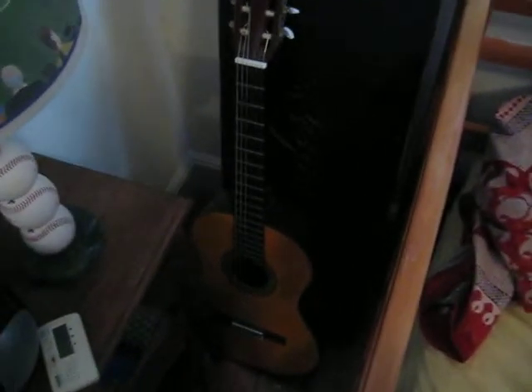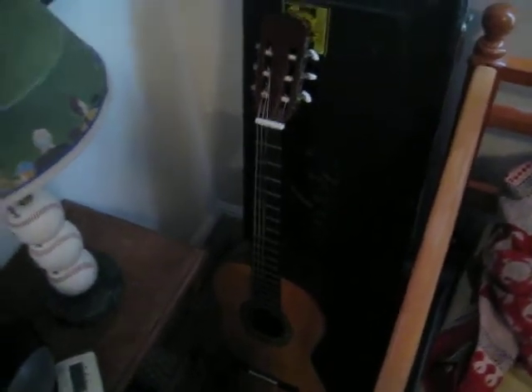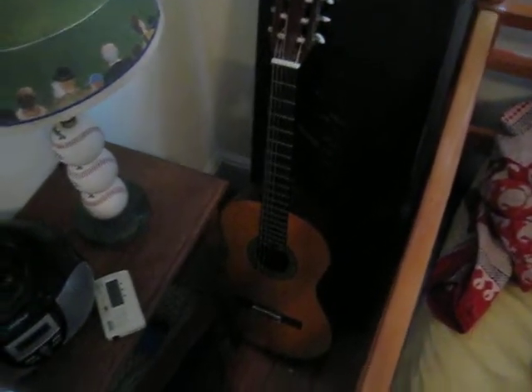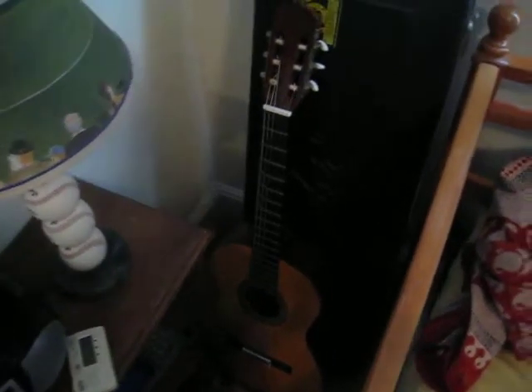And in the corner here we've got a classic nylon string guitar. Earlier this summer I learned Jesu, Joy of Man's Desiring. I've also written a couple pieces on that, just to keep the songwriting process fresh and interesting. This case back here is my dad's Fender Stratocaster, which I haven't played in a long time.